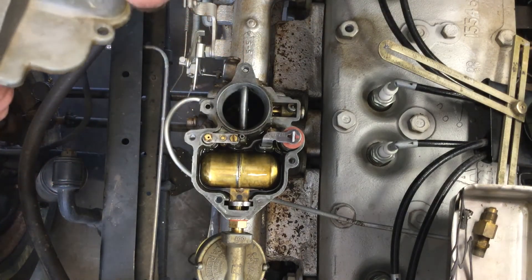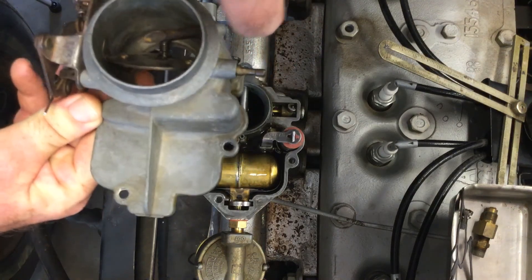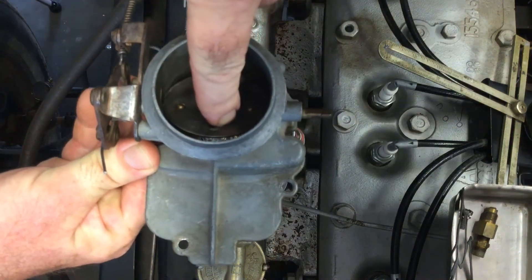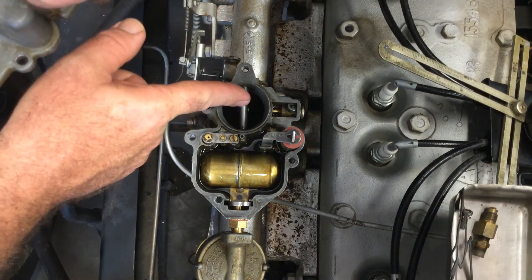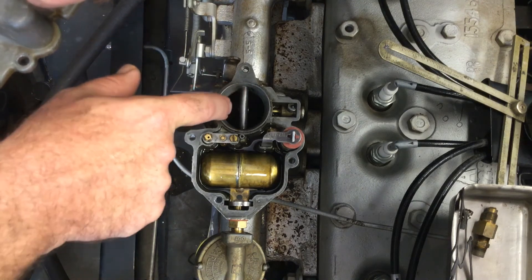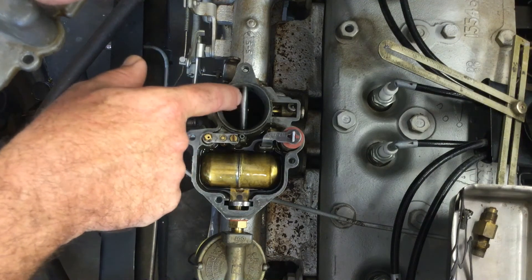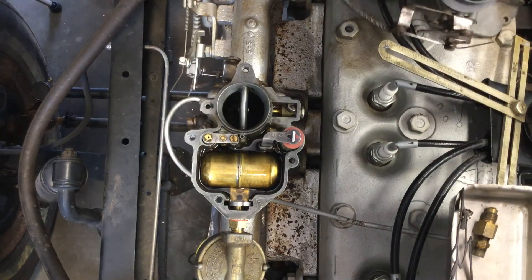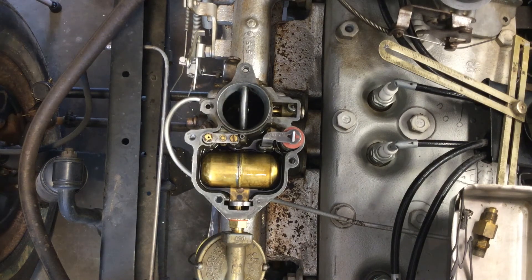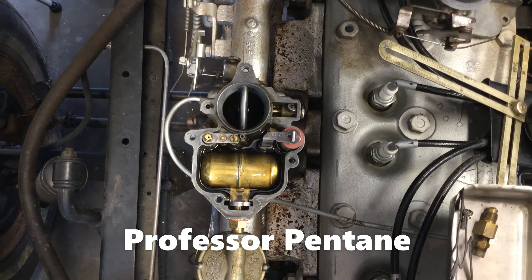Pulling the choke makes it easier to start because you're creating a better vacuum so fuel can come out of the venturi more easily, and you're restricting air which makes the mixture richer. I always start my car on choke when the engine is cold so it has an easier time drawing fuel out through the main jet nozzles, which are right here at the venturi. That's the basic operation of a float bowl carburetor. If you have more questions, follow me on the Professor Pentane YouTube channel — thank you and have a good day!